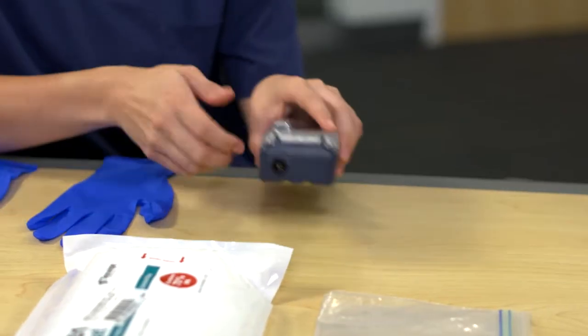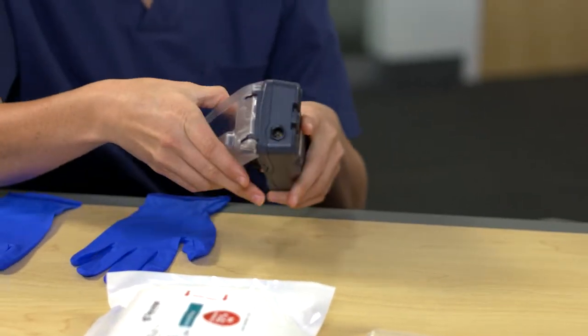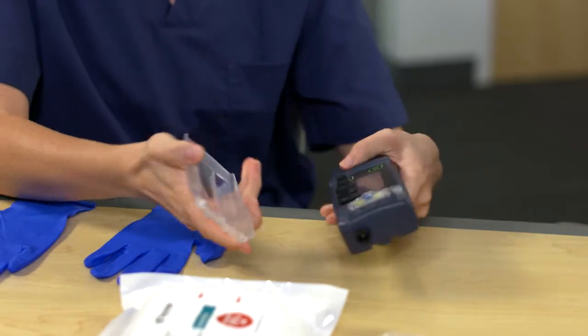It's important to disassemble the device when cleaning it, and I'll talk you through the steps. So first, you want to remove the clear plastic cover. I see that snaps off easily. Next, you want to remove the smaller plastic cover that's over the rapid atrial pacing controls.